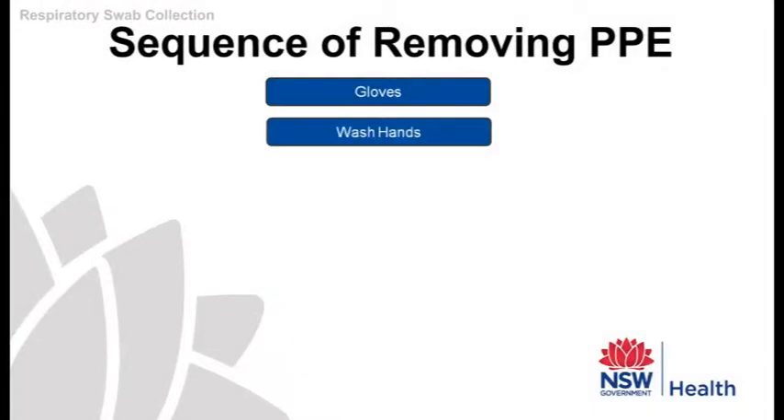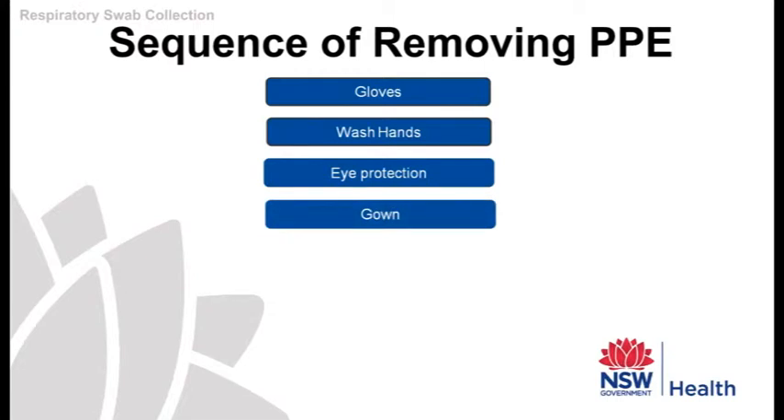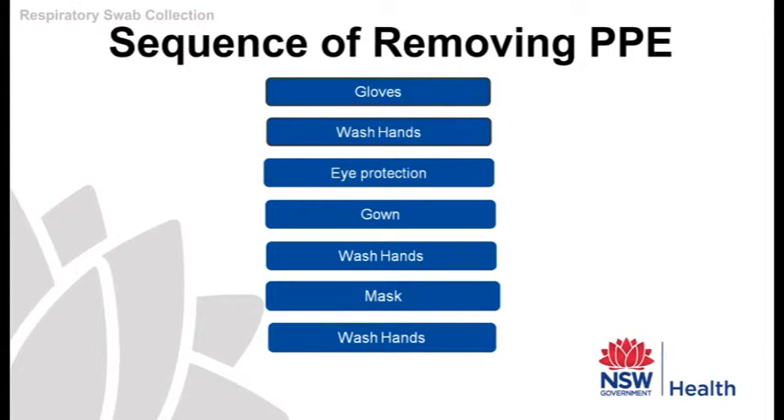It is very important how you remove the remaining personal protective equipment. You need to assume that these items are all contaminated. The sequence and method of removal is important.